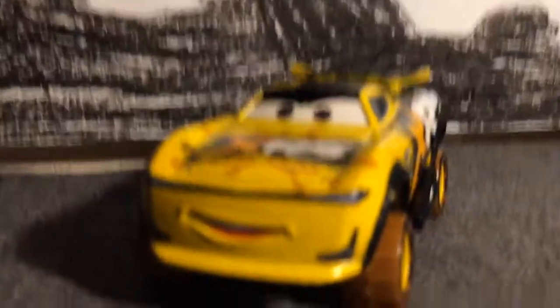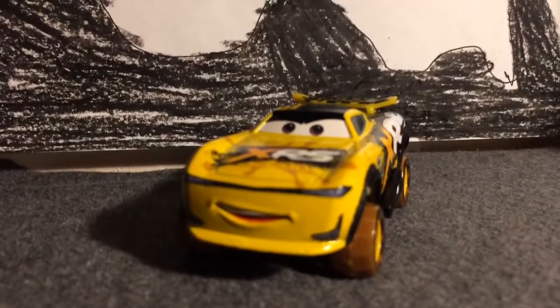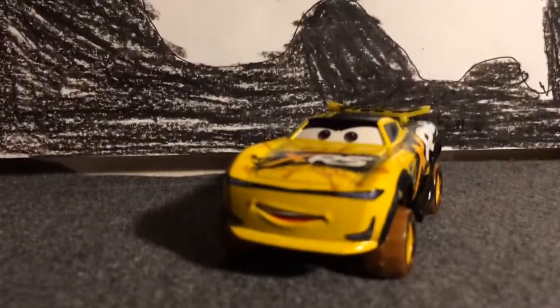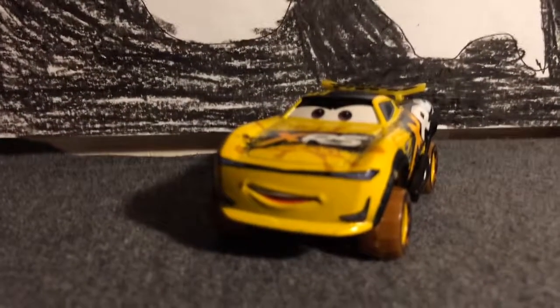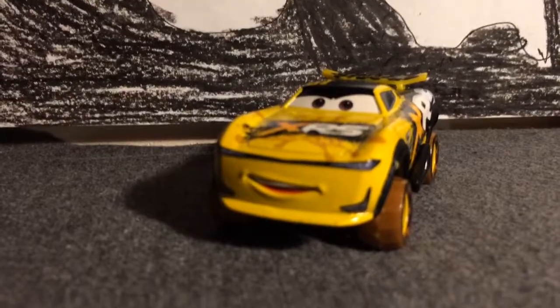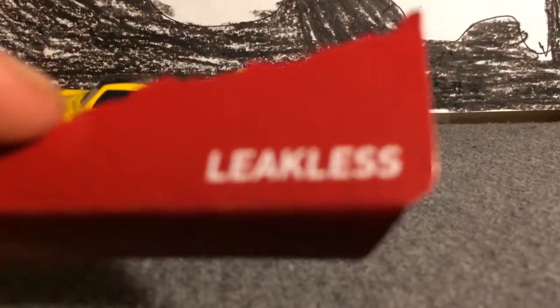Today is a very special day, guys. It is like the XRS Leakless Next Generation. I don't know what to say. This is like so good. I'm so excited. And I'm just going to go with the disappointing fact they didn't name it — I am so disappointed in that.